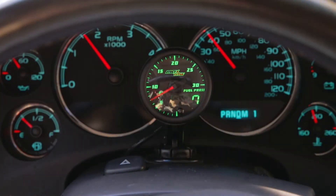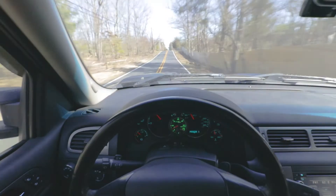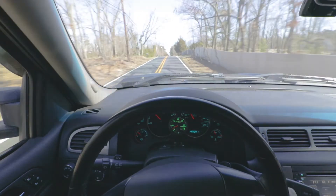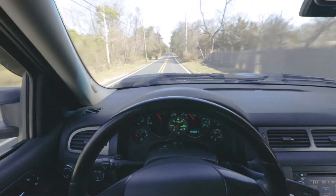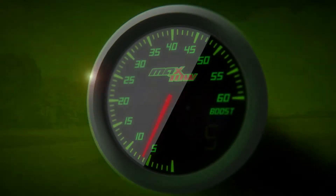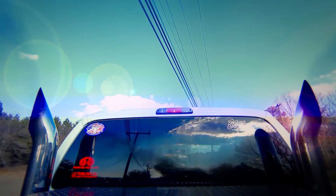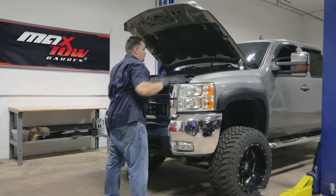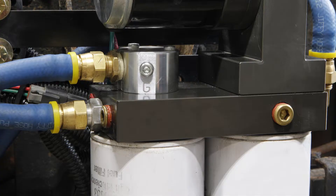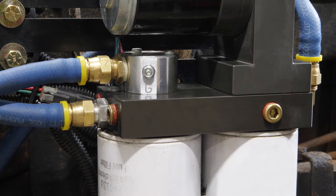In this MaxTow gauges installation video, we'll be showing you how to install a MaxTow diesel 30 PSI fuel pressure gauge into your new body style 2007-2013 Duramax. For the purpose of this install, we'll be using a new body style 2007 Duramax 6.6 liter with an LMM engine to install our gauge.